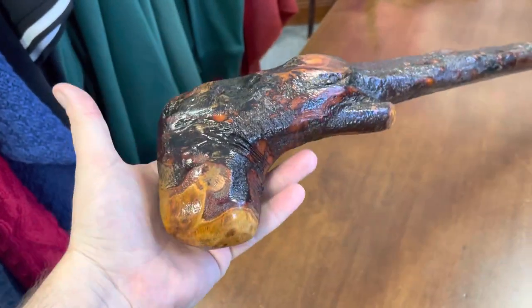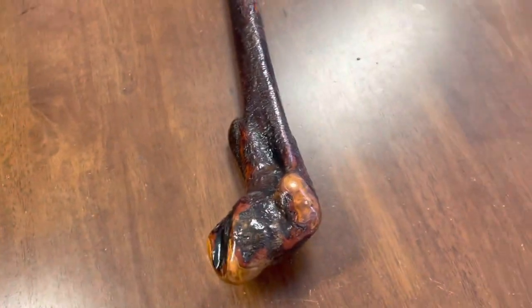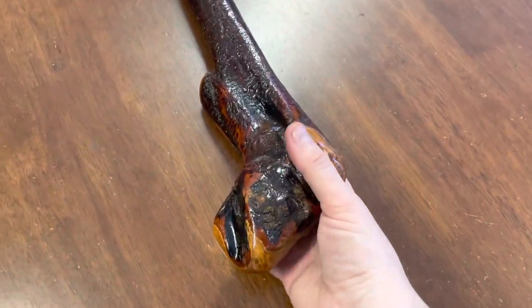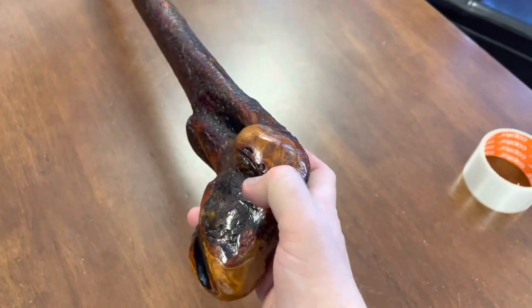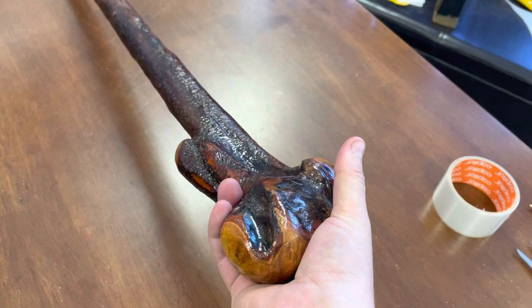This is just to give you a demonstration of it. All my sticks are omnidextrous — whether it's in your left or right hand it works fine. You can see all these grooves where, whether you're holding it right or left-handed, it fits in really comfortably into your hands.